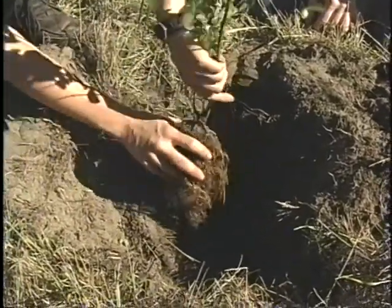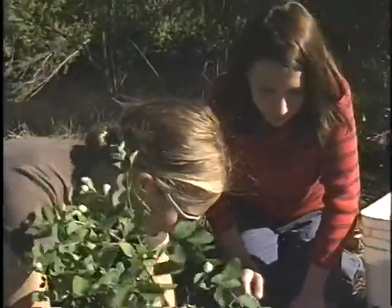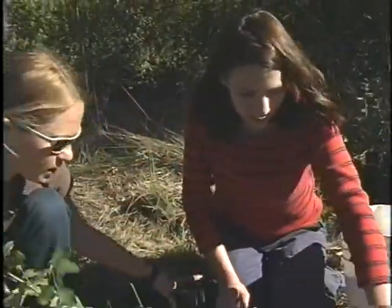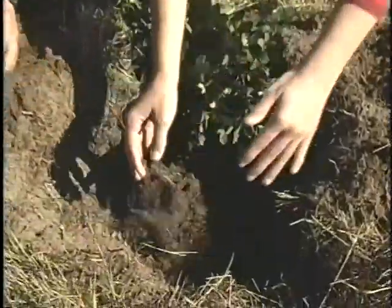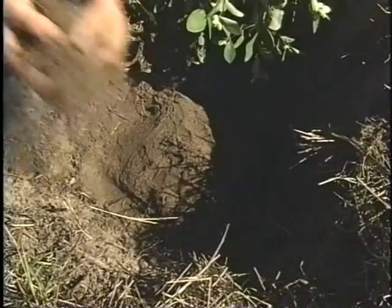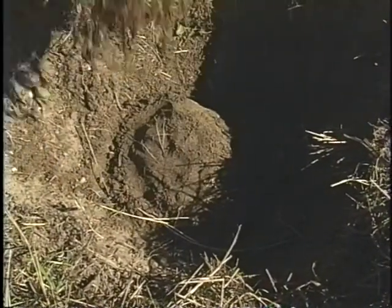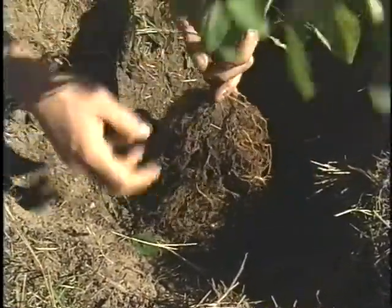That root collar is what you want to line up with the surrounding soil. For bare root plants, you want to make a little mound so that you can spread the roots out. Let's make a mound at the bottom of the hole and then spread the roots out over it.